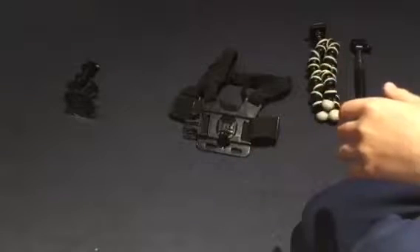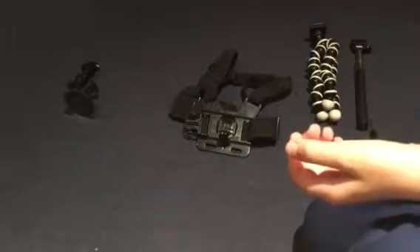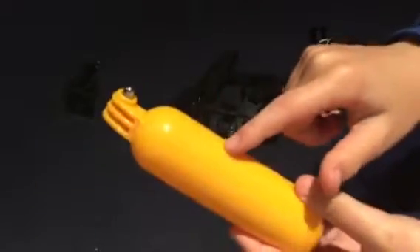Number two is a floaty. Say you're swimming and you drop your camera — without this it's going to sink to the bottom because it's airtight and has no air to keep it afloat. But this thing has air in it, which means it will float. When you drop your camera in the water it'll float and won't sink to the bottom, so it's great if you're a surfer.